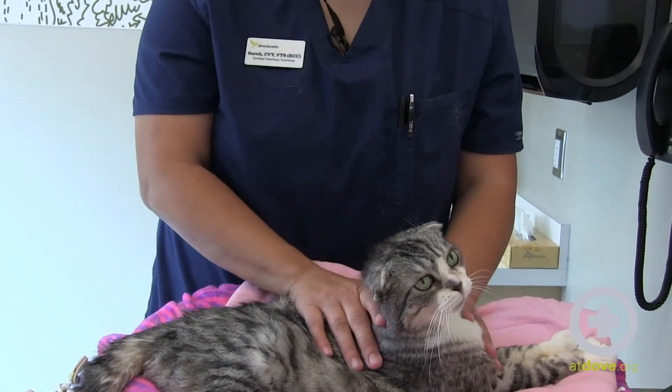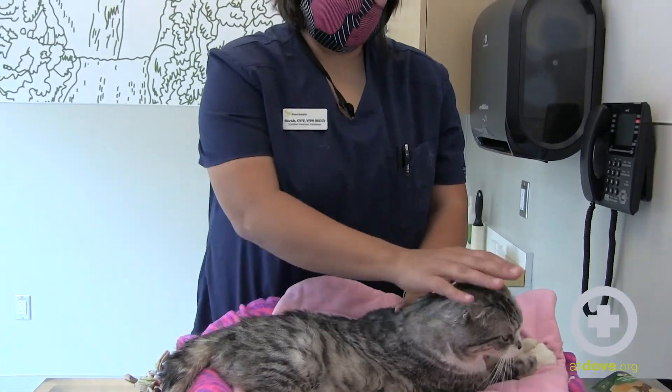It feels like a teeny tiny bee sting, but the needle is really small so they tend to not react too much.